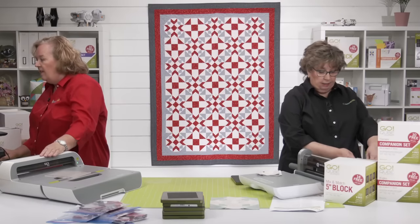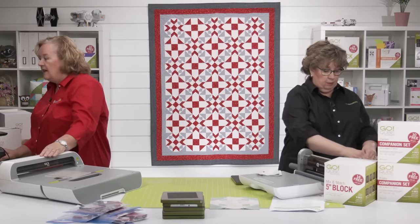We're doing so good here. Pam is just cutting some of the 11.1 shapes.